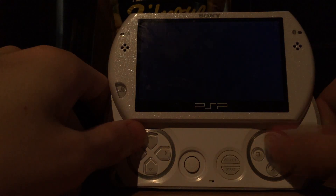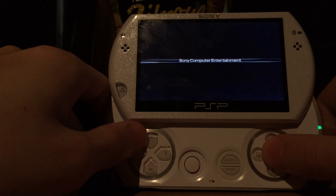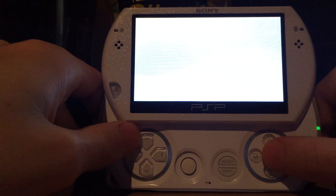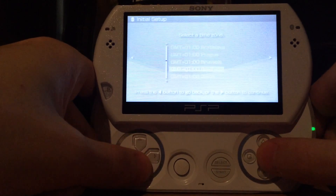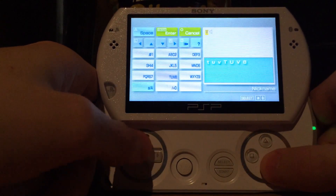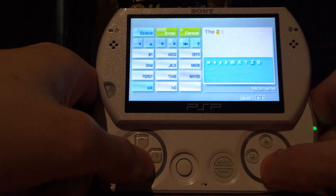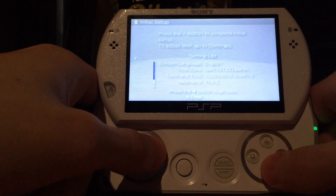After resetting settings I will end up on normal 6.61. Keep in mind this is a hybrid version but the PSP thinks it's the normal one. And what can you do on the normal 6.61? That's correct — you can install an additional custom firmware such as ME or Pro.